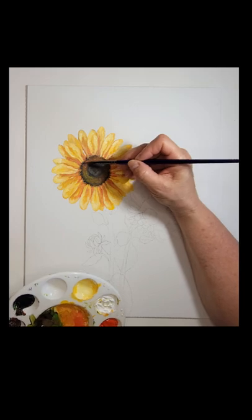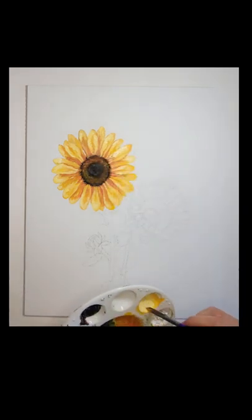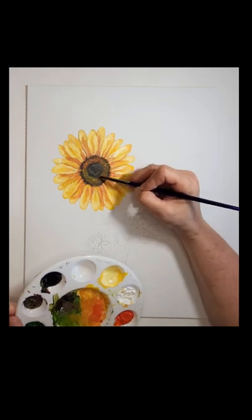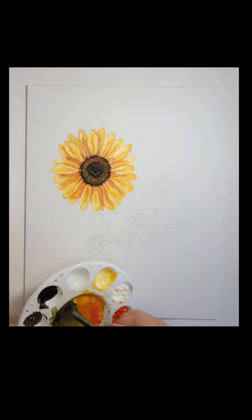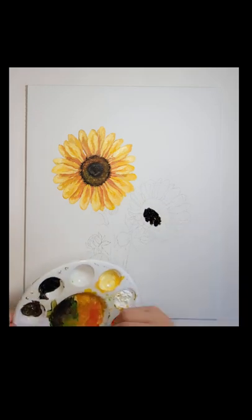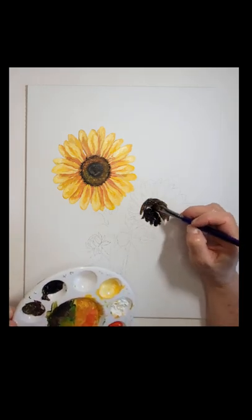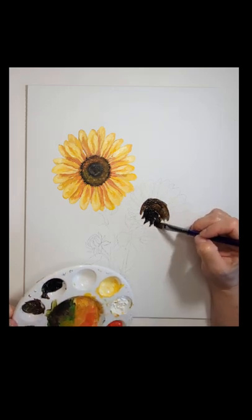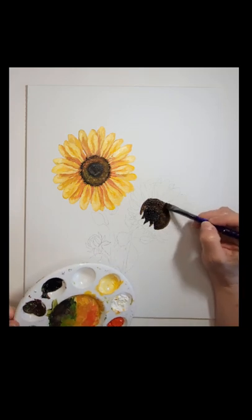You can see I'm adding more detail here with a smaller brush. The larger the area you're painting, the larger the paintbrush you want to use. As you get closer to the final detail, you switch into a smaller paintbrush so you can get finer detail. Now moving on to the side-facing sunflower, and it's the same process.